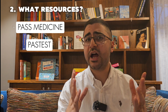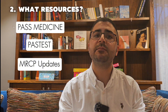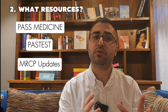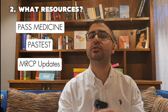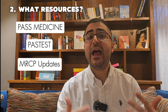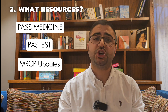A third resource I would recommend as an additional studying tool is MRCP Updates. They have really good past papers, and what I personally used it for was their online textbook. They have a well put-together, high-yield online textbook which is great for visual learners. I've included a link in the description — if you join through the link, you will get 40% off. I'm not sponsored by any of these; this is only my personal experience and what I found worked for me.